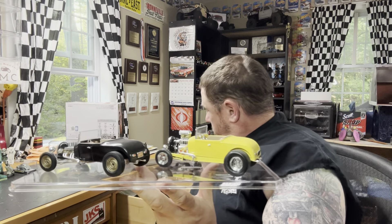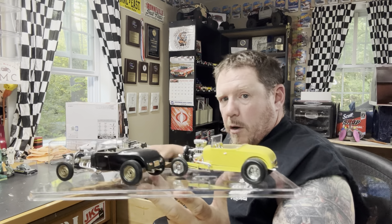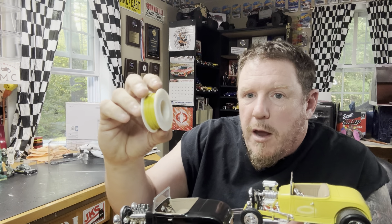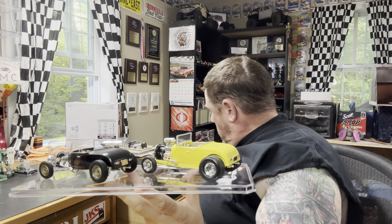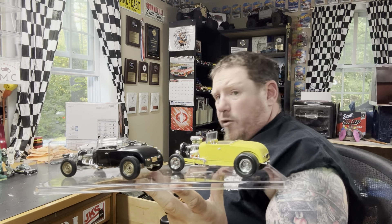I still have some right here. From time to time I'll make my own distributor out of this wire. I've got this wire in yellow, black, red, blue, and green.